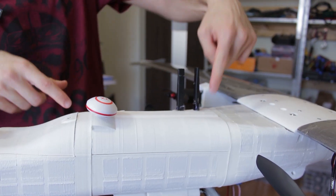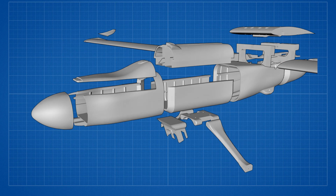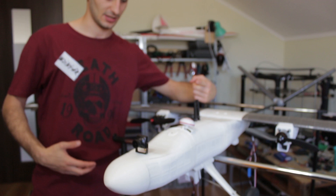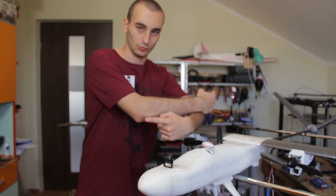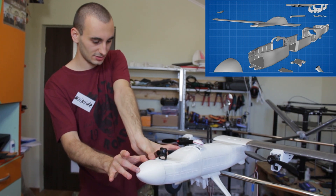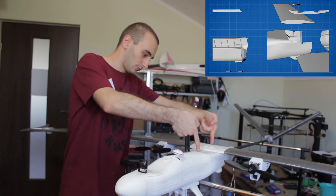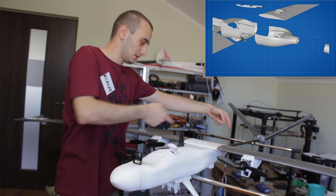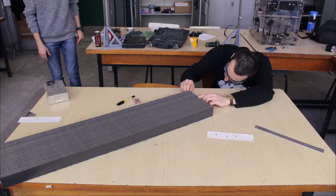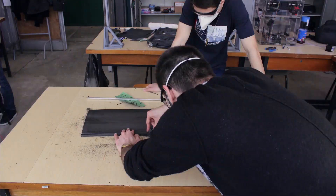This is also secured in place with two screws. The entire fuselage is made out of six large sections that are 3D printed vertically, so the Z-axis is either that way or that way for each piece. This is the first section, second section right here, third, fourth to about here, fifth, and the little tail piece is the sixth section.